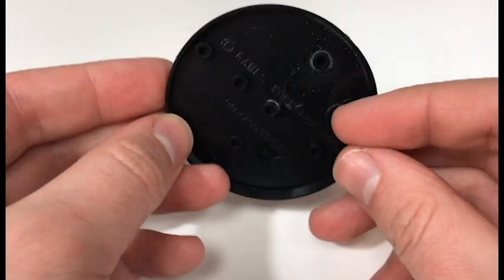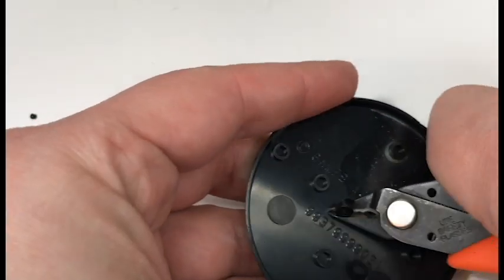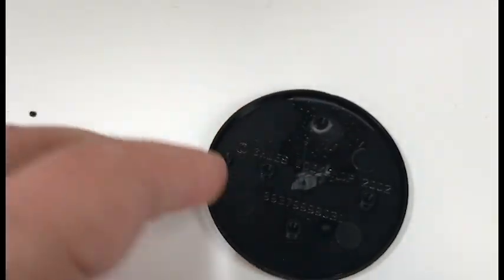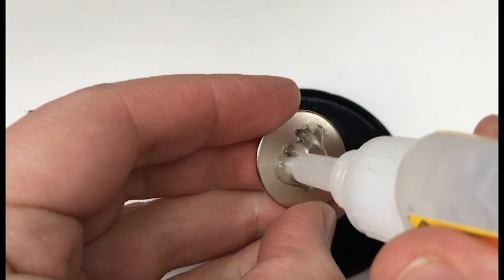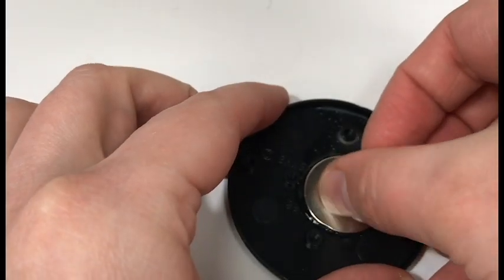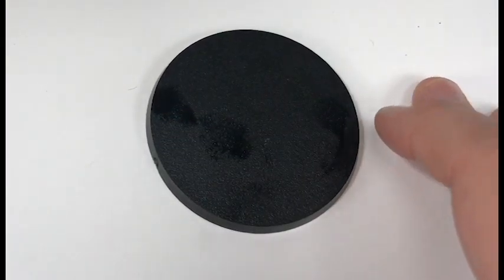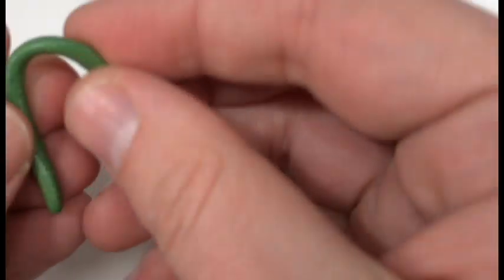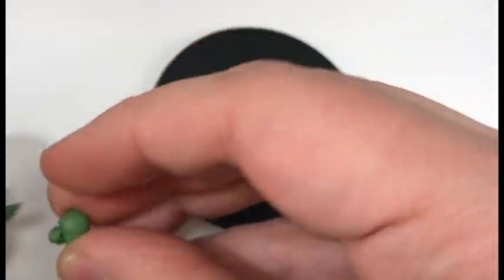Next, we're going to take a base. These are plastic bases from Games Workshop, and I like them because they have a nice lip. It's a really handy way of simply gluing a magnet to the bottom of these and being able to store the miniatures — we just use some super glue and press firmly while we wait for that magnet to dry. I'll do another video later on how I store my miniatures with magnets, but the silver thing on the bottom is not a weight — it is, in fact, a magnet.